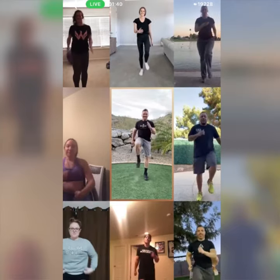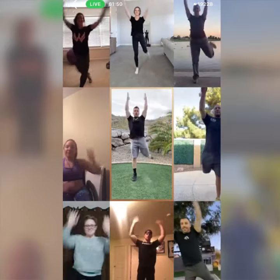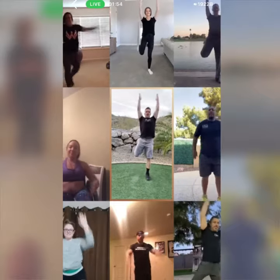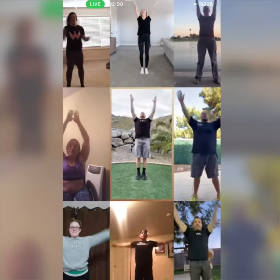Now let's march it out. Feels good, doesn't it? We got three more, two more, last one to kick back and reach. Kick it back and reach as high as you can. Almost there, here we go — big superhero stretch. Oh, it's a windy day here.